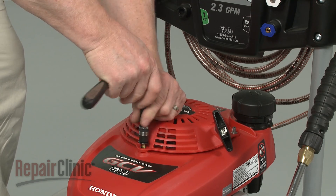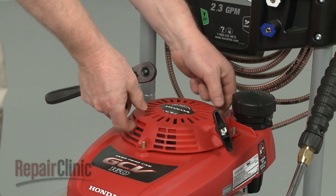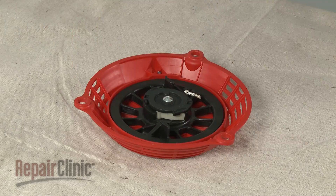To replace the starter rope, or to gain access to the recoil spring and ratchet pawls, simply remove the nuts securing the recoil starter to the engine. You can now pull the starter off to replace the components inside.